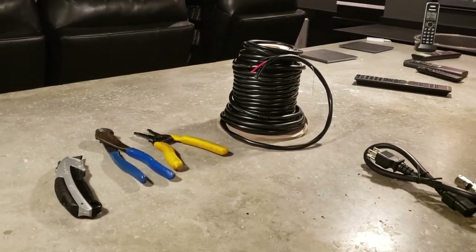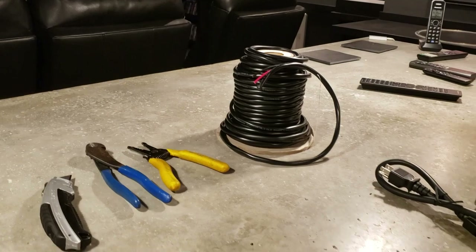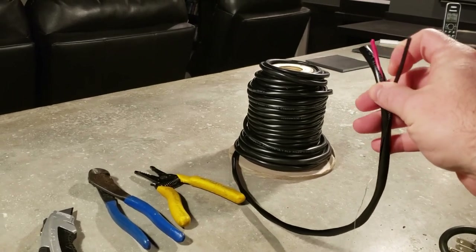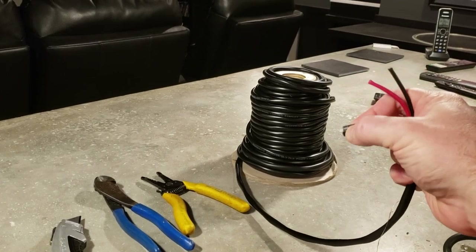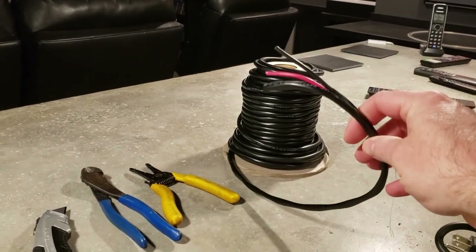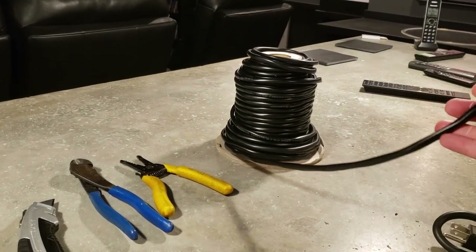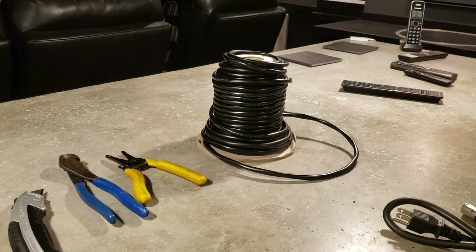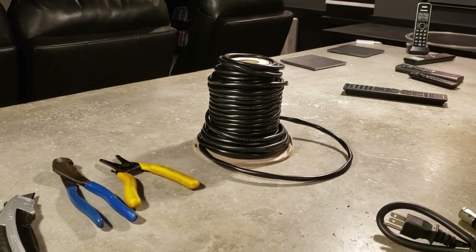Let me walk through the materials for the custom length banana jacks. I just buy bulk wire right off Amazon — I'll have links to everything in the description. This is 12-gauge speaker wire, nothing special. I stick with Monoprice speaker wire. I bought 250 feet and you can see I have quite a bit left. It's the same stuff I used to run to all my speakers from the patch panel.